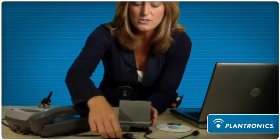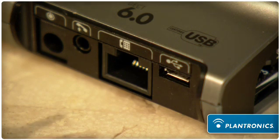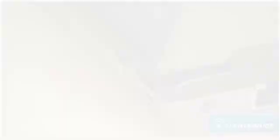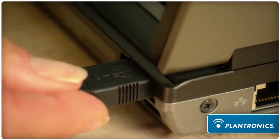First, we set up using our direct connect cables. We call these our electronic hook switch cables, and they're very easy to connect into the headset base. Plug in the power cable, plug in the USB cable, and the end of that cable into your PC USB port. And Savvy Office is plugged in and ready to go.